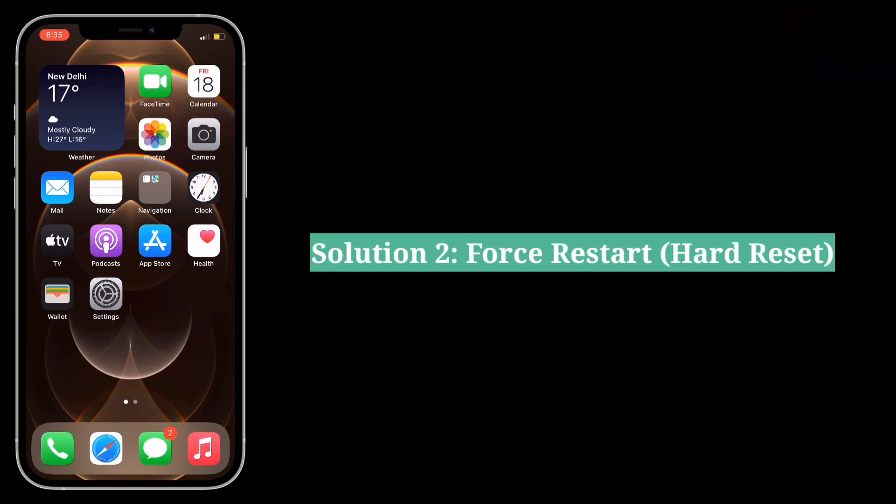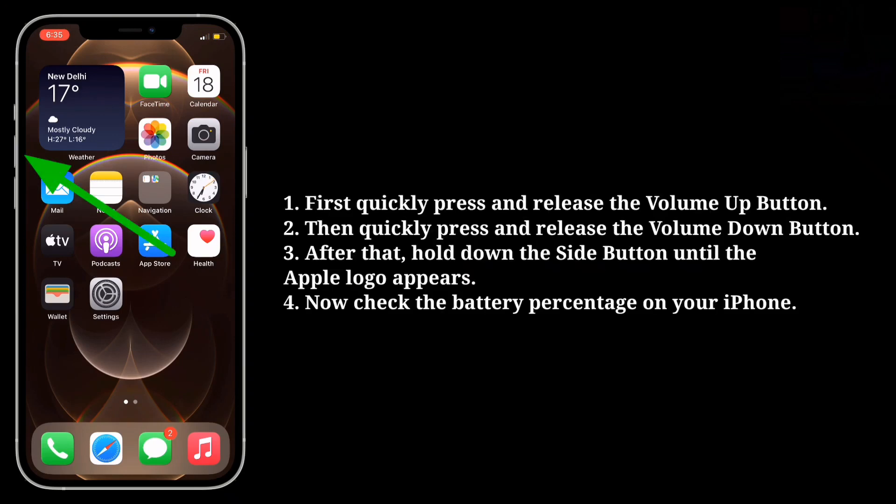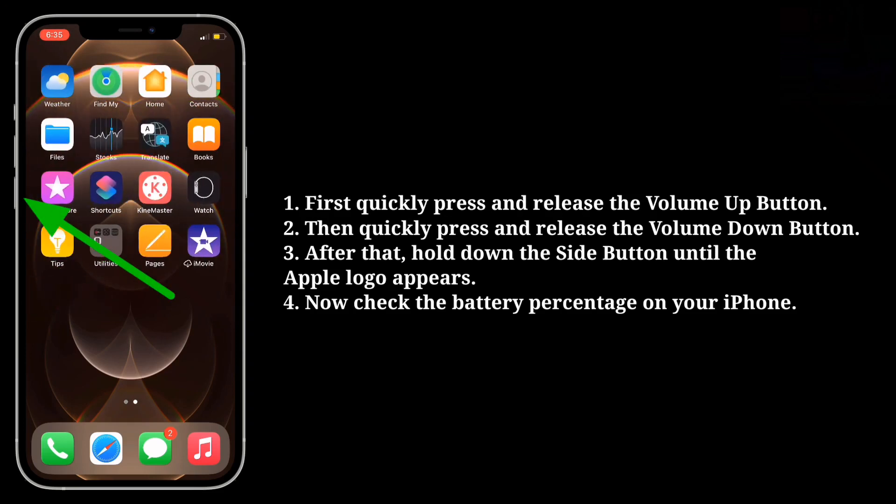The second solution is to hard reset your iPhone. To do that, first quickly press and release the Volume Up button, then quickly press and release the Volume Down button. After that, hold down the Side button until the Apple logo appears.